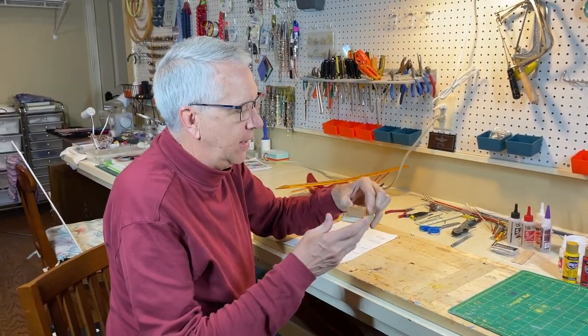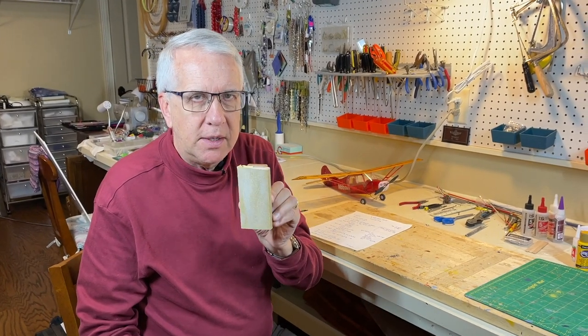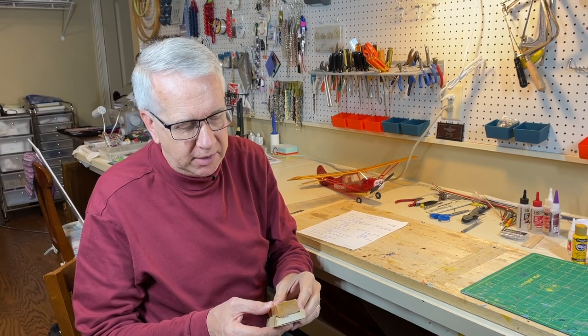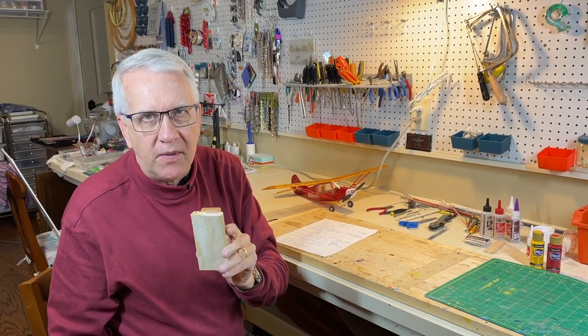Another critical thing is a sanding block. You can sand by hand, and there are many times in a model when you do, but there are also times when you've got to have a sanding block to maintain a flat surface. This is an X-Acto sanding block I got years ago — the pad comes off and you can replace the sandpaper with a range of sanding grits. It works fine for model building.